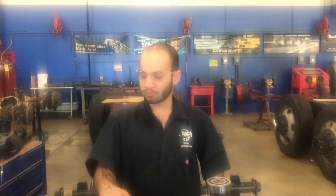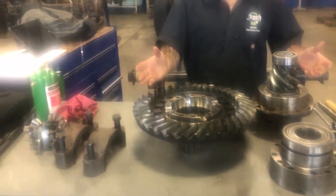How you doing everybody? My name is Homie Gives. I'm a student at JTEC and I study diesel technology. Today I'm going to be showing you the basic concepts of rear differential.